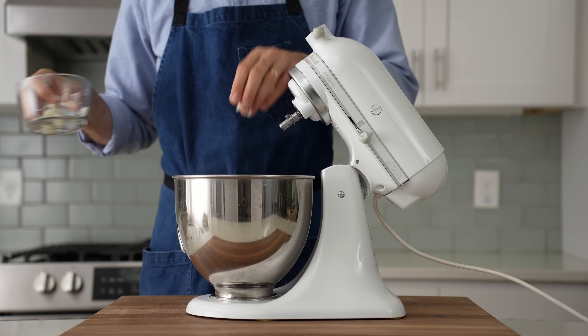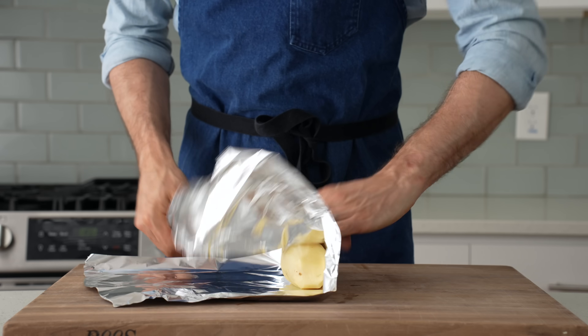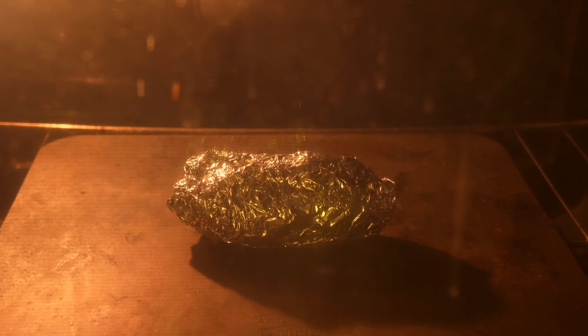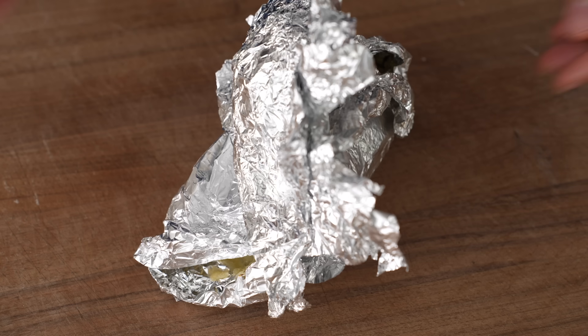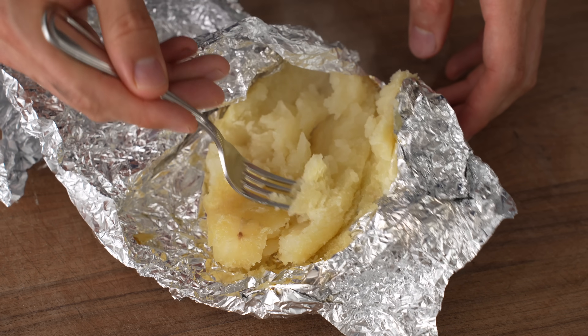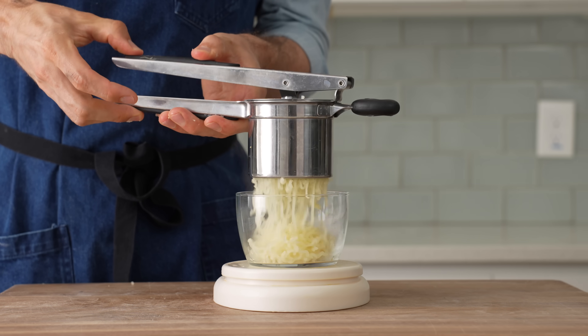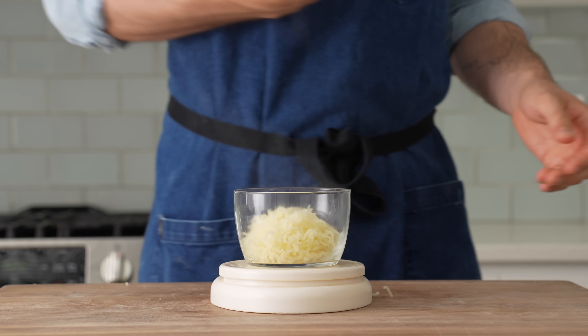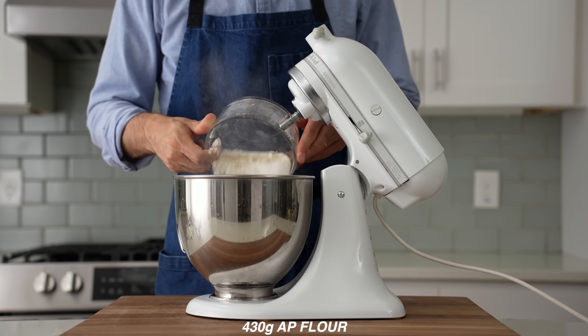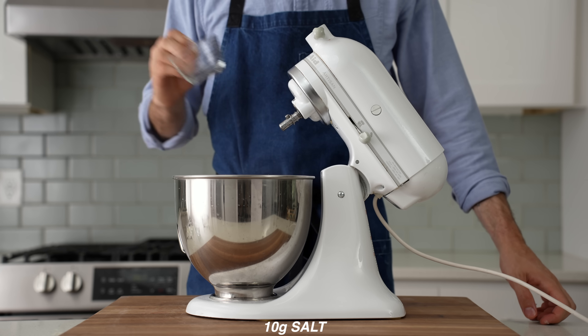Adding pre-cooked or fully gelatinized potato starch to bread attracts and holds a lot more water than the wheat starches could hold on their own. Plus, the potato starch molecules make it harder for the wheat starches to retrogradate or stale. So adding potato gets us both more shelf life as well as the unnatural squishy tenderness of commodity sliced white bread, and it tastes really good. Lastly, I'll add in 430 grams of all-purpose flour and then 10 grams of salt.